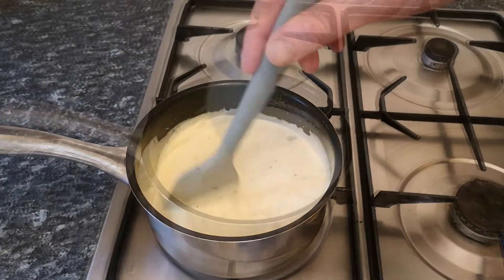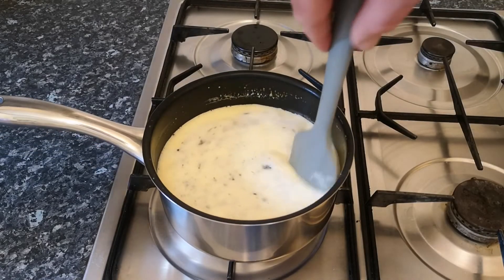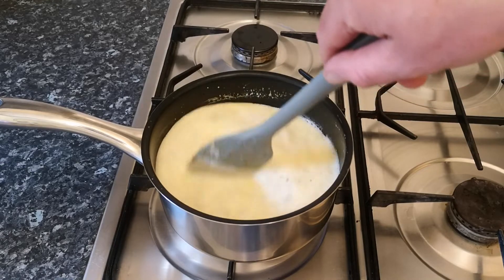Give it a good stir and heat gently for a few minutes until it begins to simmer, being careful not to let it catch before removing from the heat.